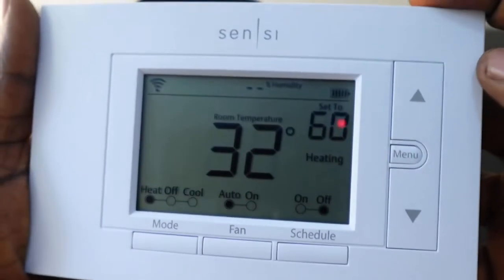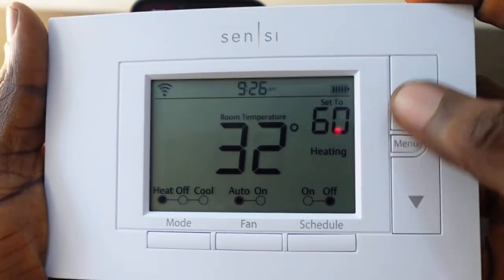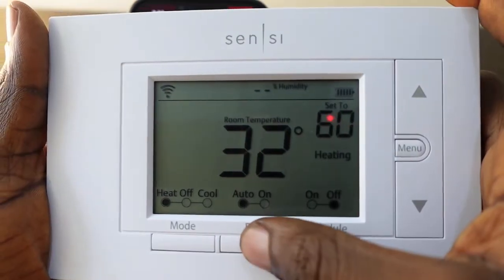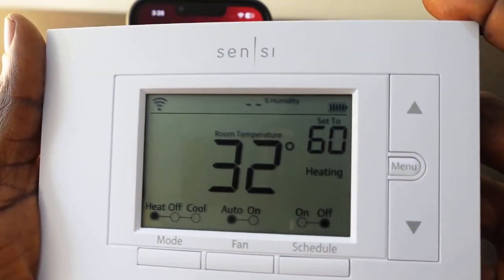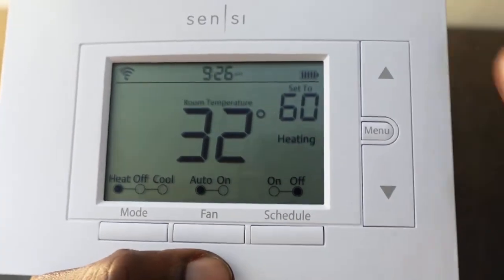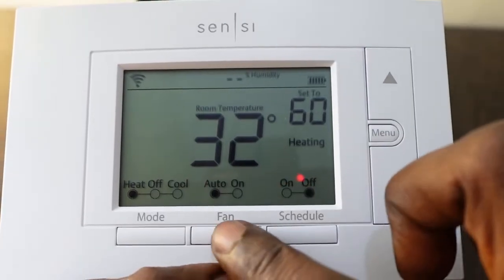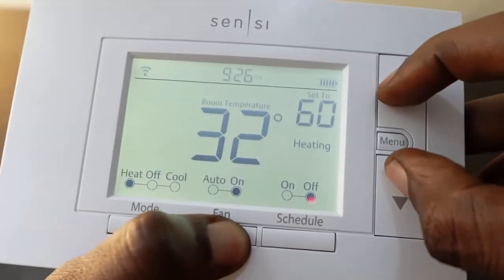To reset this, what you want to do is press and hold the up button, the down button, and the fan button all at the same time. The thermostat is going to reboot, meaning the reset is complete. Let's go ahead and do this — press and hold these three buttons all at the same time.